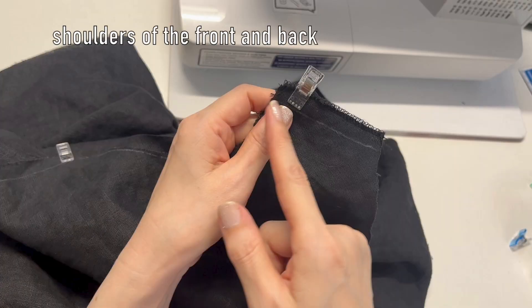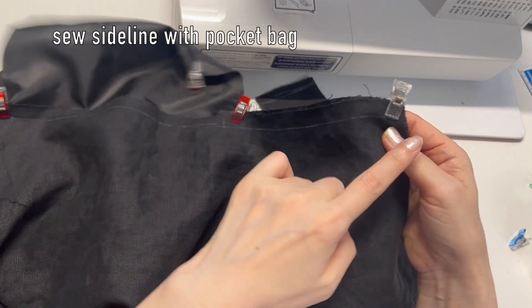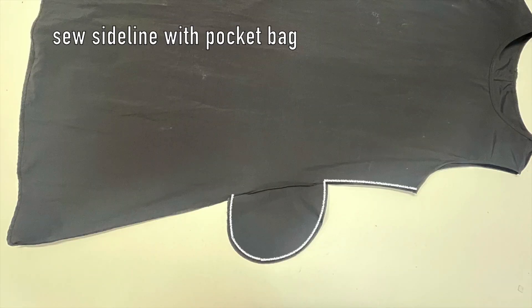Now sew the shoulder seams of the front and back pieces together. Sew the side seams in around the pocket bags. I left about 5 inches for the pocket opening, then sew the rest of the side line to the end.